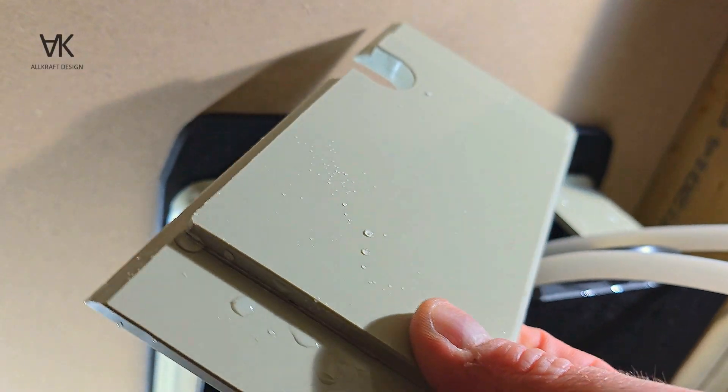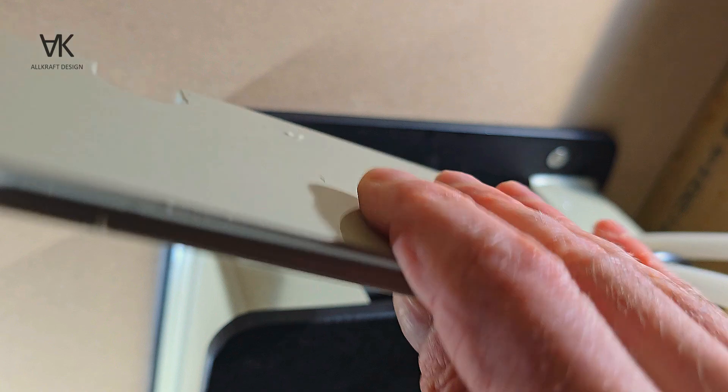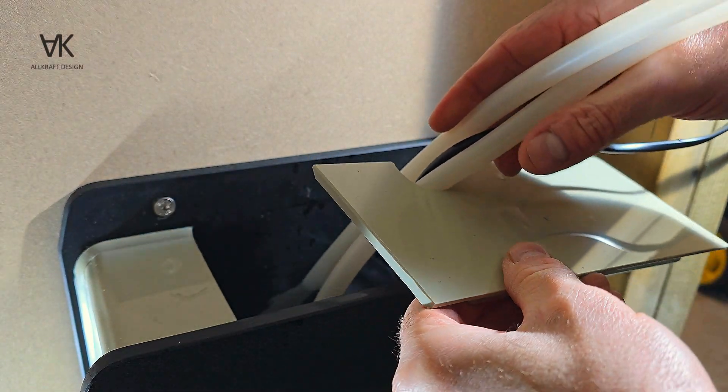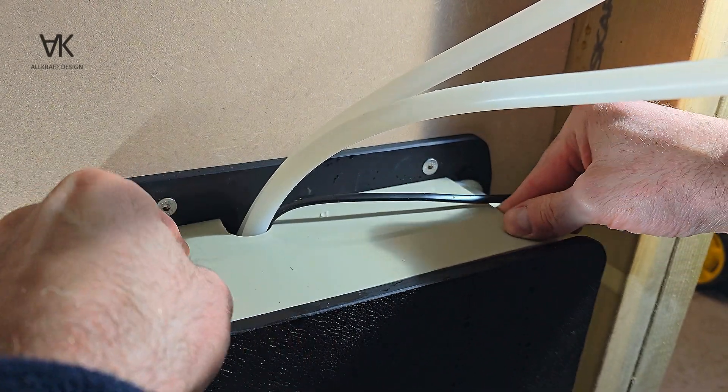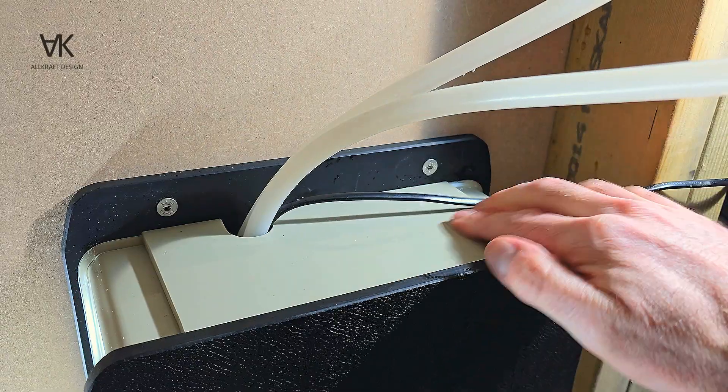And lastly, a push-on lid made from two 6mm bits of polypropylene, just to keep the pipes and cables tidy and the water contained.